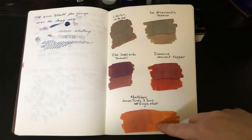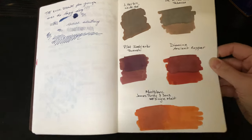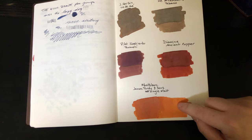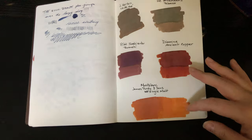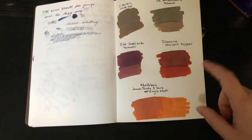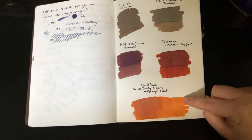And then my warmer tones here: Pilot Iroshizuku Tsukushi is almost like brown but slightly purple. And then Diamine Ancient Copper and Montblanc James Purdy & Sons Single Malt — these are my top two, the ones I use more often. And then the others I kind of substitute in where I want to. But these two are my favorites.